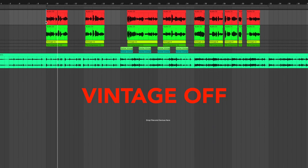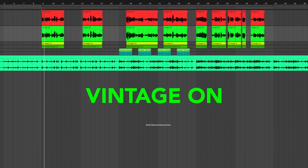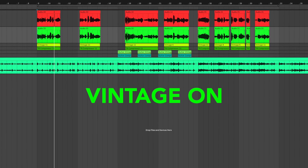[Vocal demo: side-by-side comparison of the same vocal recording with and without the vintage 610 preamp mode engaged.]